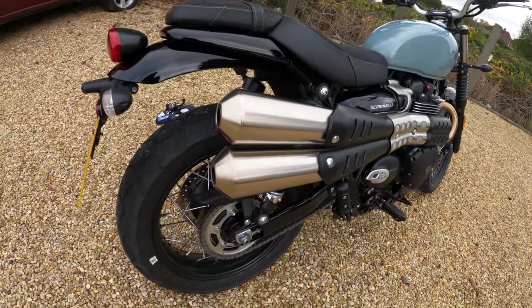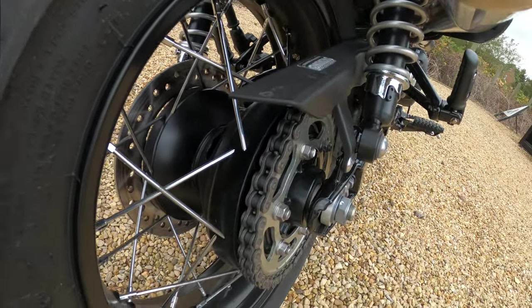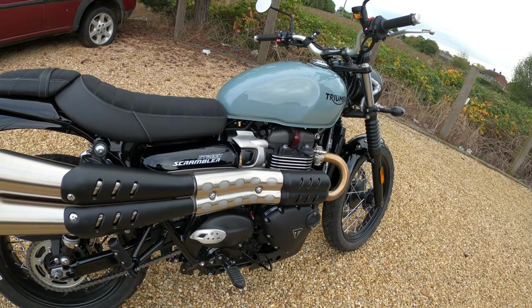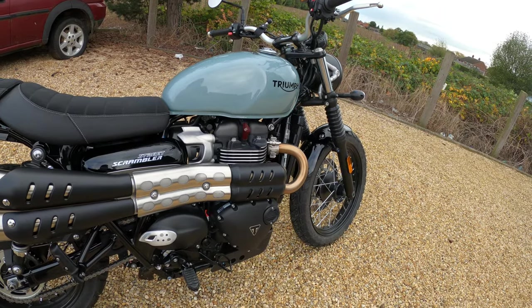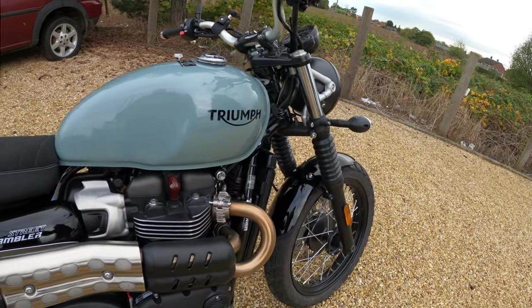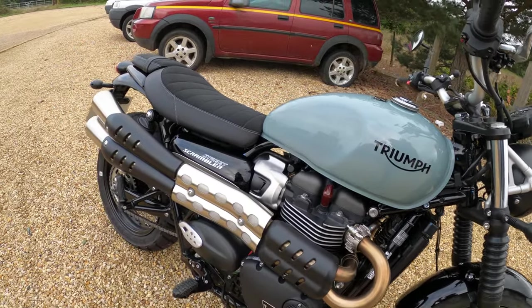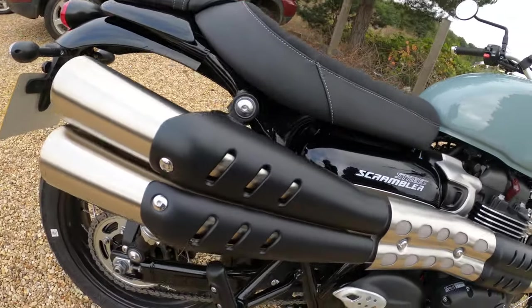O-ring chain on here gives you a bit more longevity on your chain. The frame is a tubular steel with twin cradles and a twin-sided steel fabrication swinging arm tucked away in there.